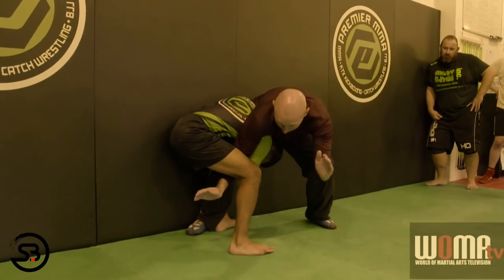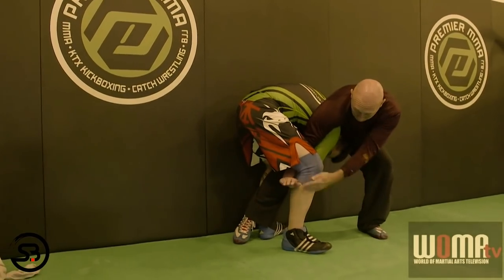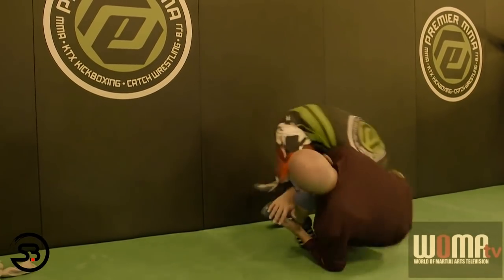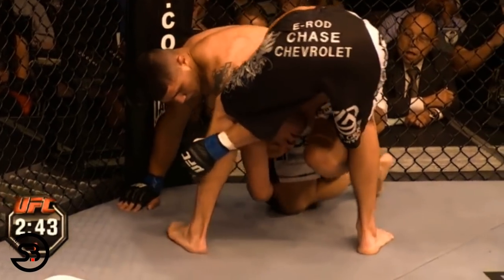Here's Wade Chalice, the man widely credited with inventing the splaydle, showing his preferred setup for its use in MMA as a counter to a single leg against the fence, which is exactly the position where its most famous use in MMA occurred.